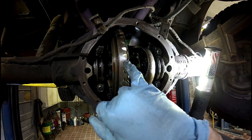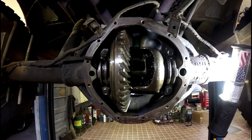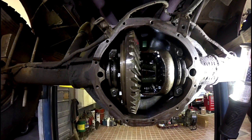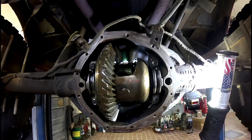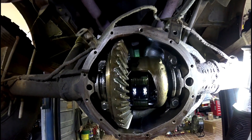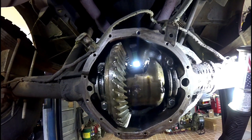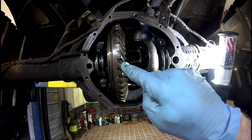Now I'm going to do the same with the ring gear. I painted the ring gear and you count the teeth as you rotate it: 1, 2, 3, 4, 5, 6, 7, 8, 9, 10, 11, 12, 13, 14, 15, 16, 17, 18, 19, 20, 21, 22, 23, 24, 25, 26, 27, 28, 29, 30, 31, 32, 33, 34, 35, 36, 37, 38, 39, 40, 41, 42, and 43 — right there. We're back at that.